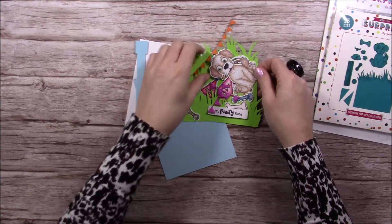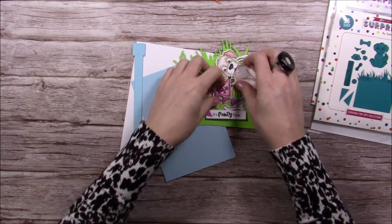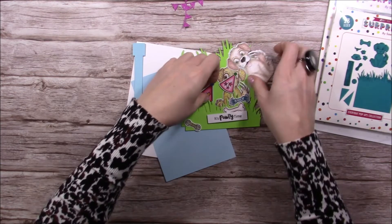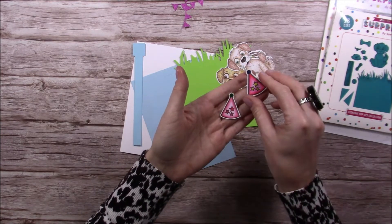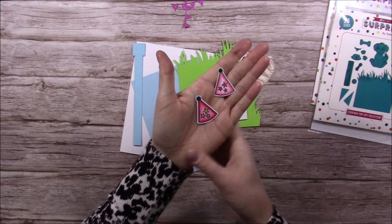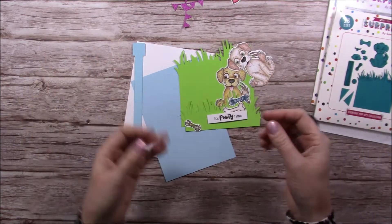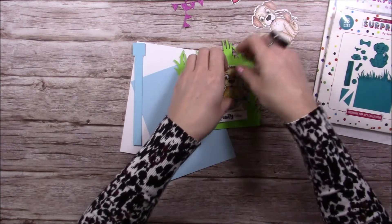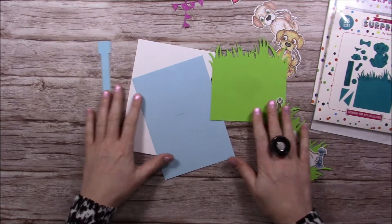I've gone ahead and cut a few things. The bunting is from my own stash - it's optional. I also thought it'd be quite nice to see if these party hats from my Party Pop-Ups from Christmas would work. Quite a lot of you have them, and we made them so they'd work with lots of different animals we're bringing out, so I thought it'd be nice to play around and see how they work with this one.